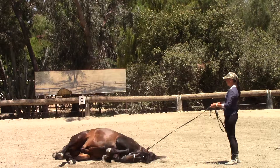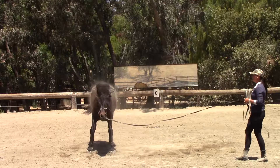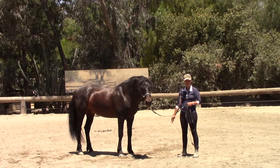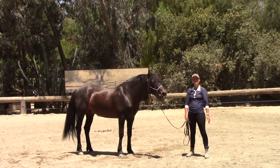Good boy — lay down. Good boy. So that's just to show you that if you have a nice relaxed horse that trusts you already, that doesn't mind going down right next to you and is comfortable being in a vulnerable scenario very close to you, then this is actually the easiest way to teach the horse how to lay down completely without making any contact with the horse.